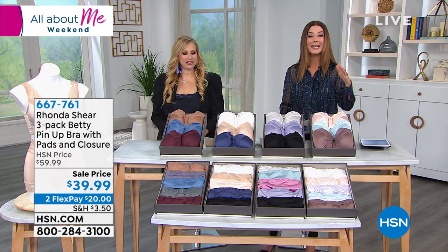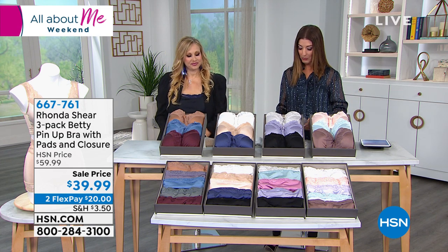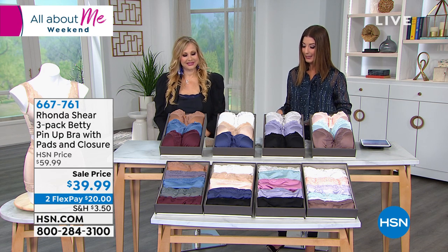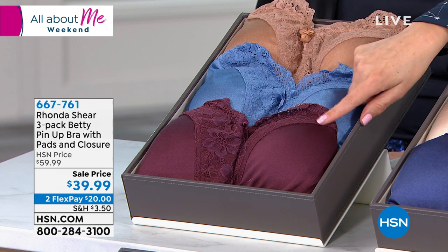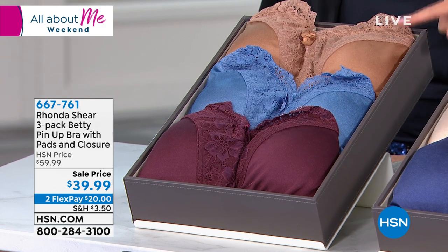We're going to go through the colors. Shop your top size — we have small through 3X on this bra, and you're getting a three pack. This is called the Betty. We have our first set called Darks: you get the wine, the denim blue, and that dark nude.